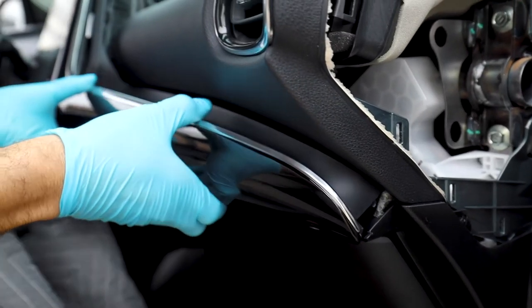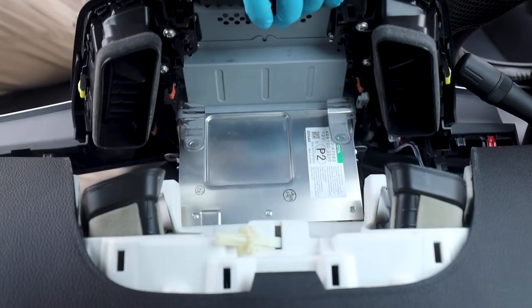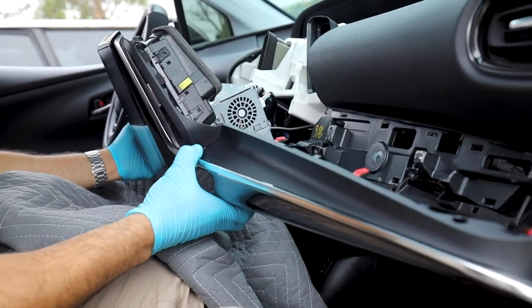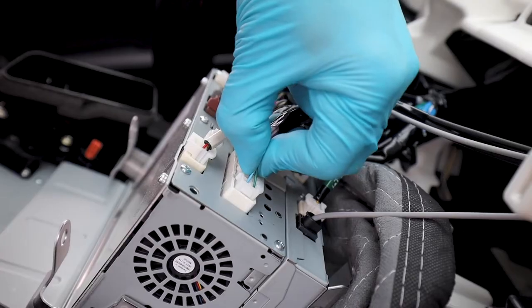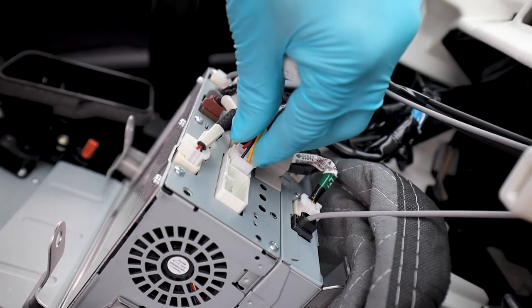Pull the panel out of its rested position and put a blanket down to ensure that nothing is scratched in the interior. Tuck the blanket into the radio cavity and rest the radio on the blanket. Remove the 10-pin and 6-pin connection from the back of the head unit.